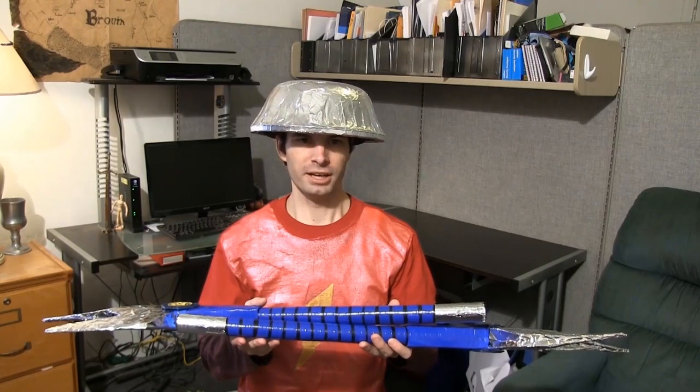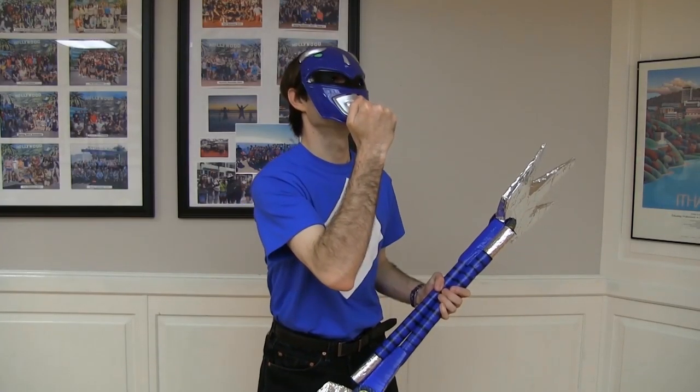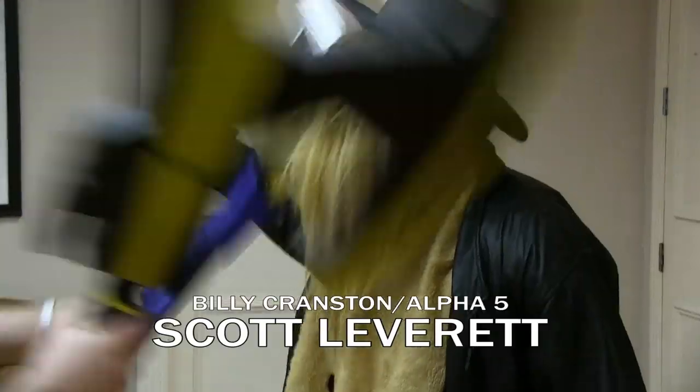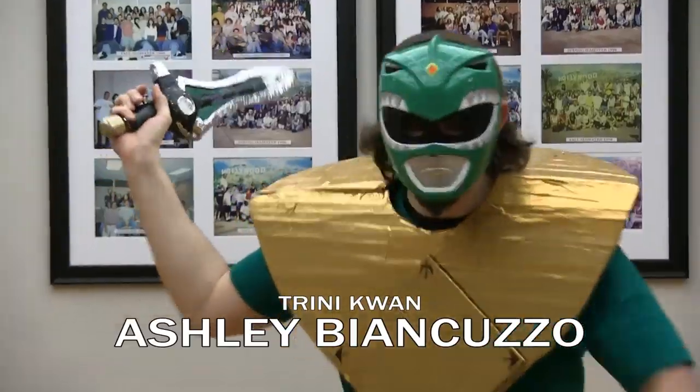Billy, I'm sending you the modified power lance now! Thanks, Alpha. Hiya! Hiya! Hiya! Hiya!